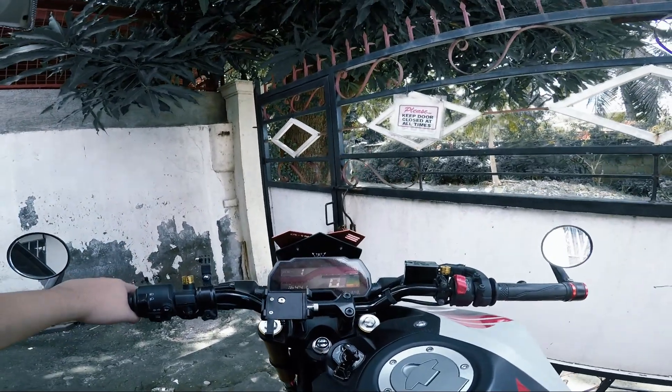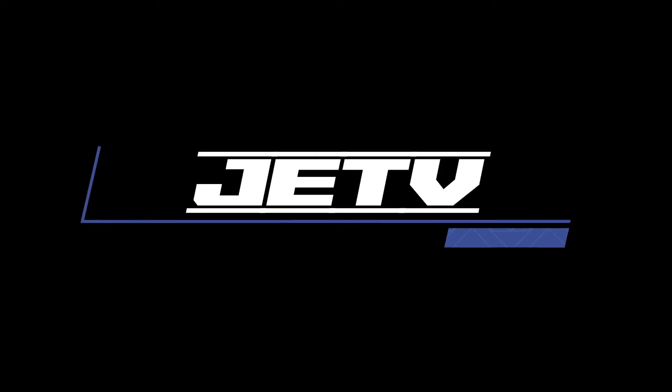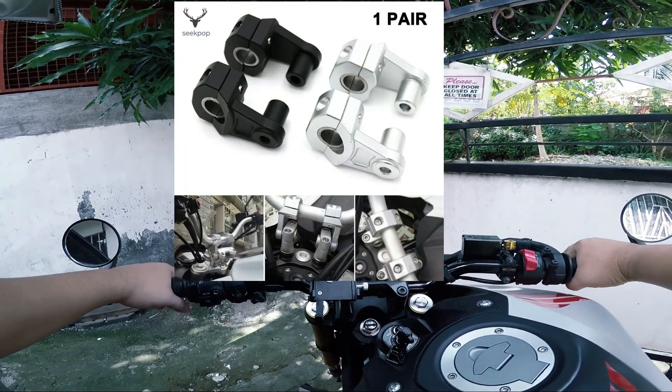What is up? Welcome back to my channel. It's Motelvlog again. And for today's video, we're going to install a handlebar riser.